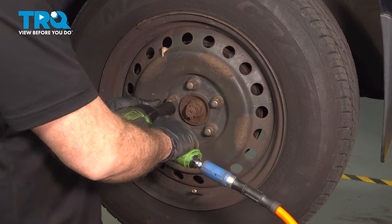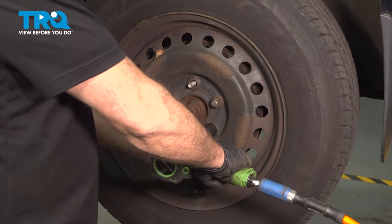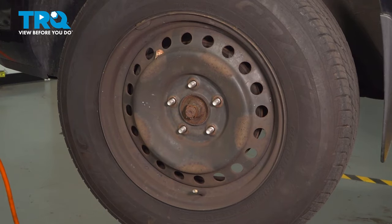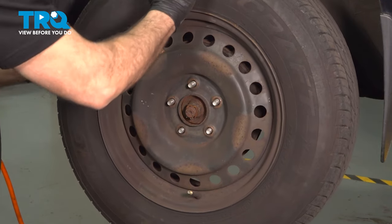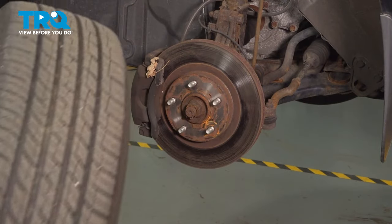Go ahead and loosen and remove those nuts. Once you have those off, grab the wheel, remove it, and set it aside.